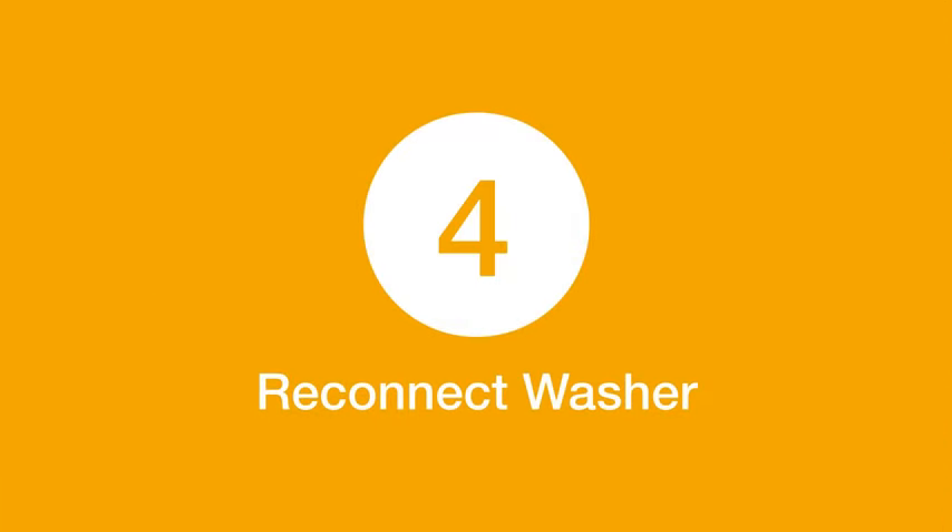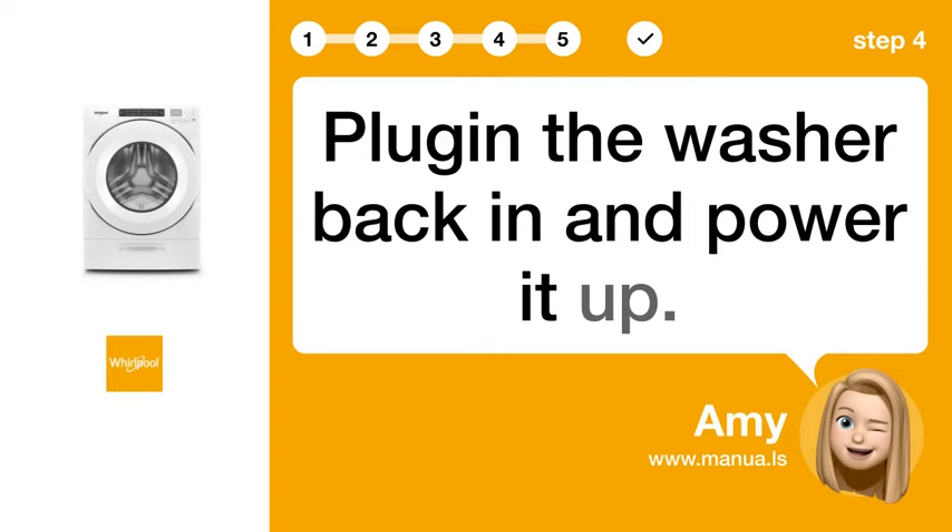Step 4: Reconnect Washer. Plug the washer back in and power it up.